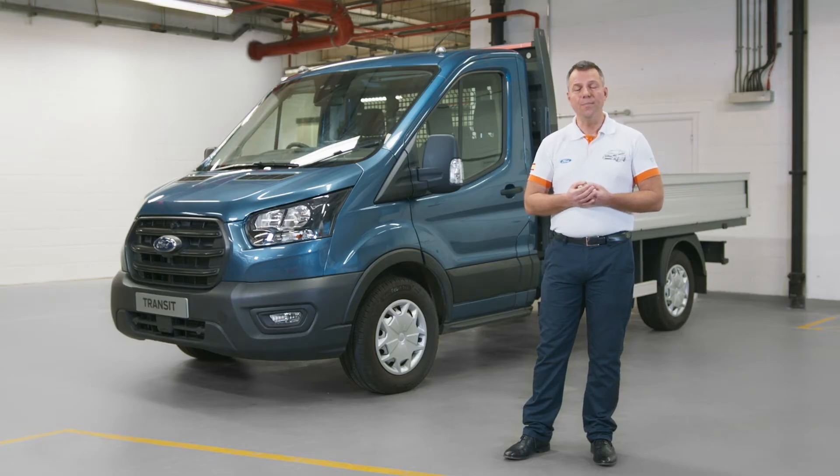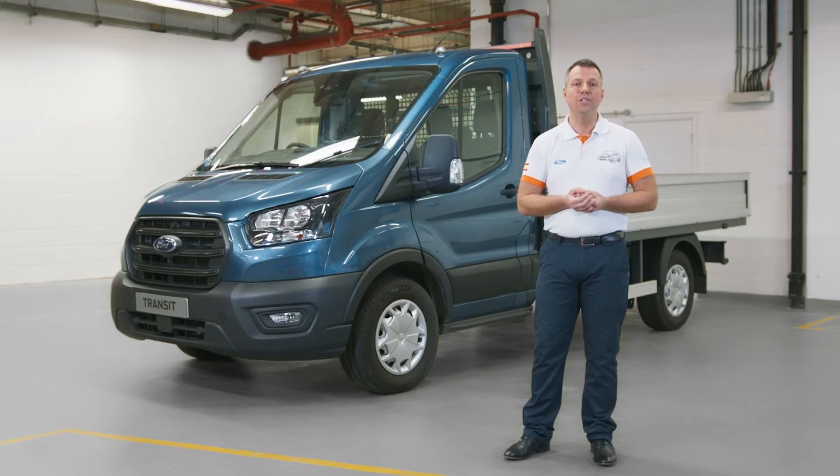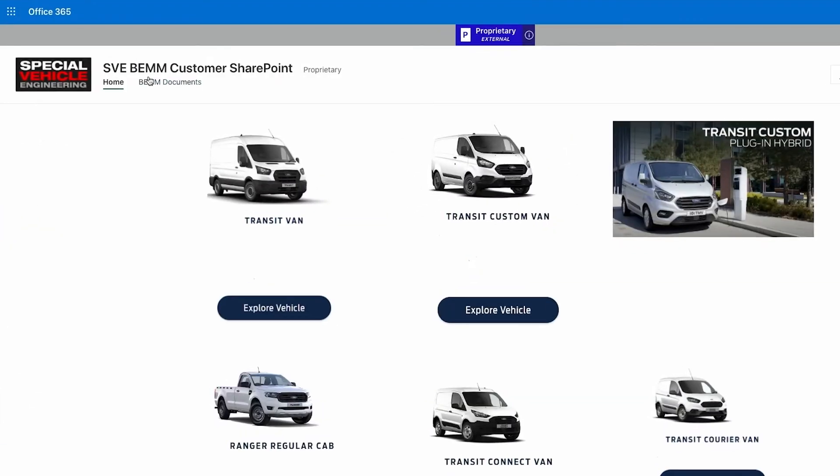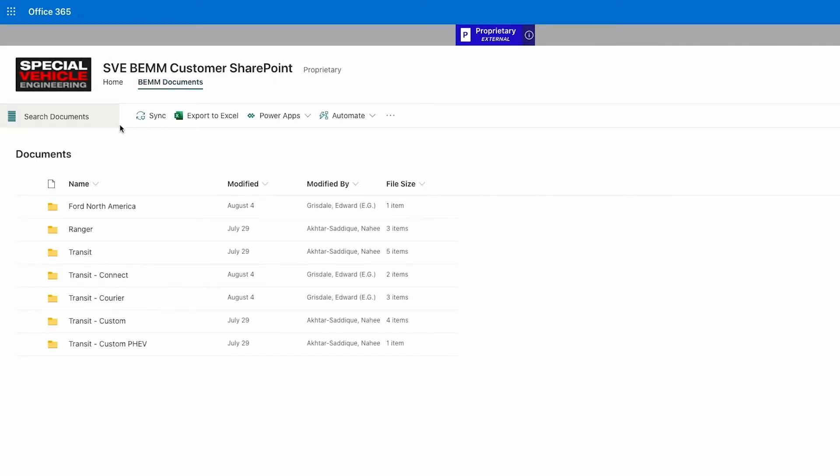What we want to do is make sure that you have the right battery choice for your total power load on that vehicle. There's also advice available in the body and equipment mounting manual, the BEM, which is available online.